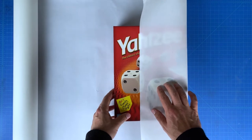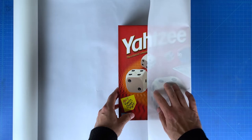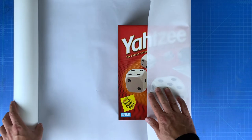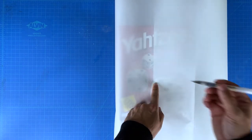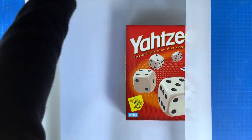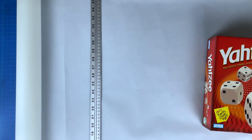We need to cut our paper down so it will fit our gift. Fold one side so it's about one half of the way across, then repeat this for the other side of the paper. Mark the point with the pen of where they cross.